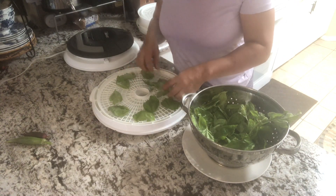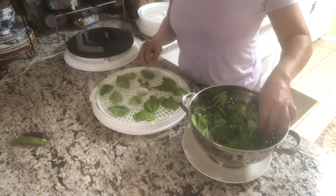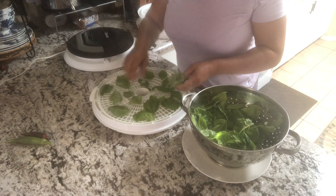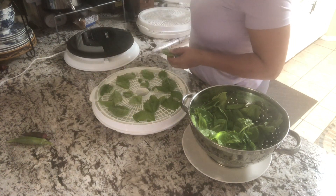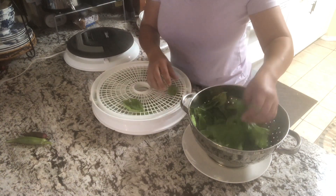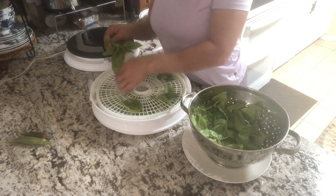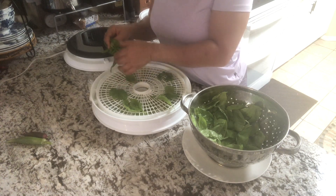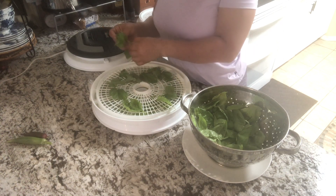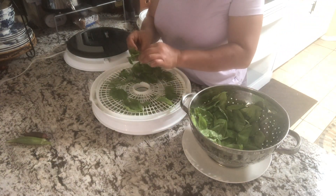I have four layers so I have enough room. These are gonna shrivel down to nothing, so don't be surprised when you only get like half a little jar of this stuff — but it's worth it because dehydrated herbs are expensive, and fresh herbs are expensive too. I'm not gonna dehydrate the stem. The only reason I took this one stem is because the chickens broke it off so it was hanging on by a string. The plant is going back outside — it'll grow back.